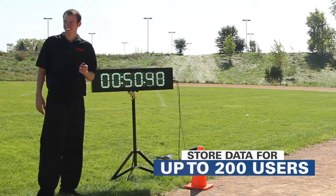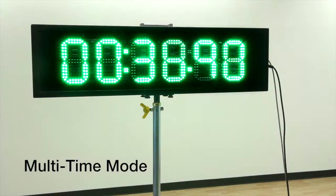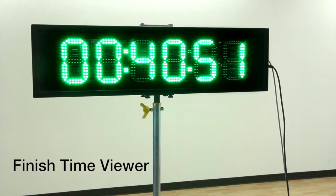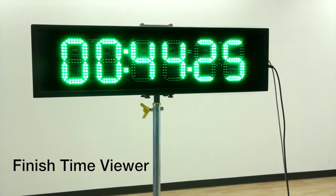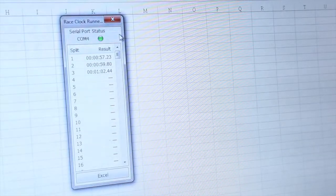Single or multi-time mode stores data for up to 200 users, making it perfect for schools or gyms. The finish time viewer provides an accurate and organized review of data. Optional PC connection allows for instant importing to a computer.